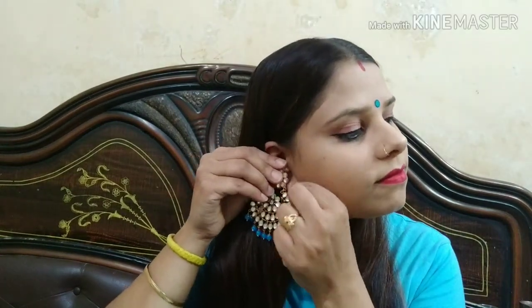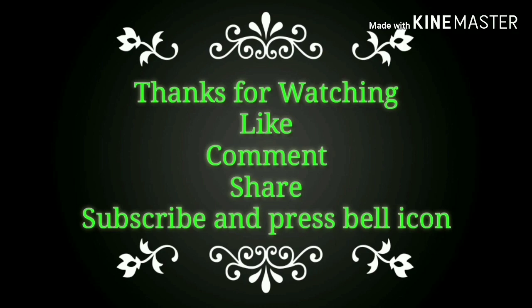Now I am using this liquid lipstick. If you are going to a party, you can use this lipstick. I am also wearing earrings. If you like my makeup look, please subscribe to my channel.